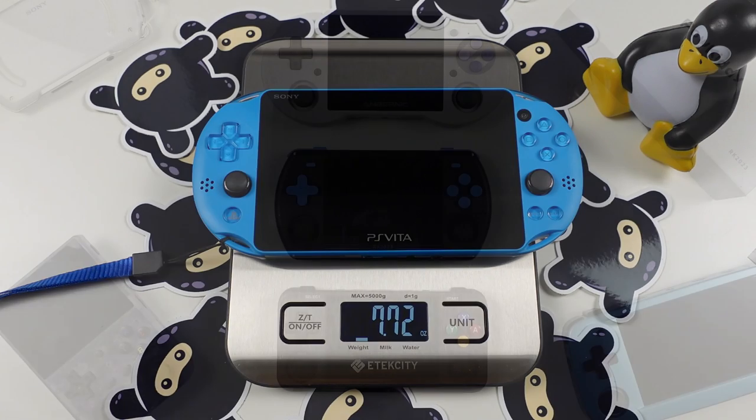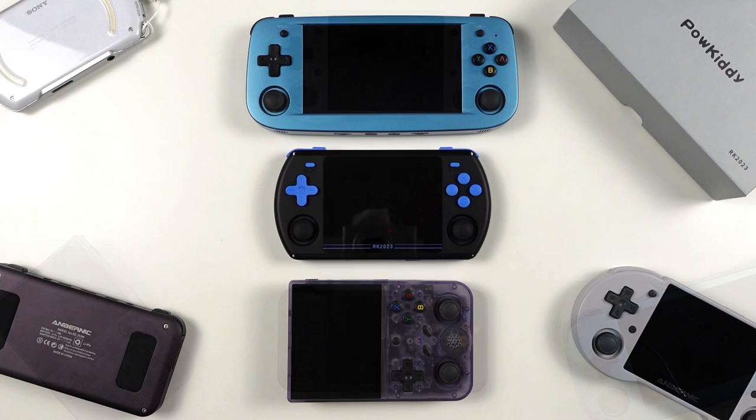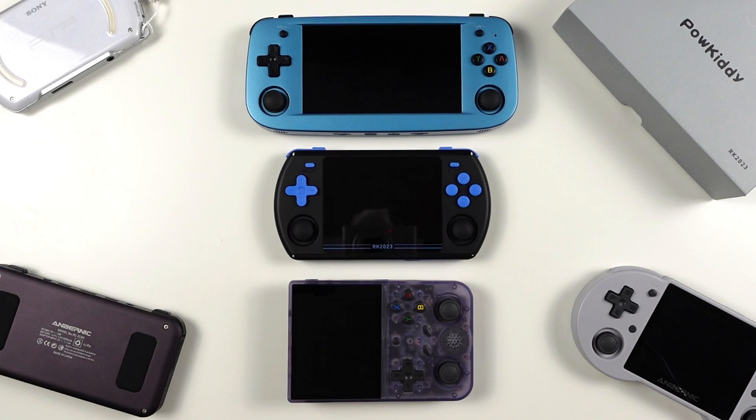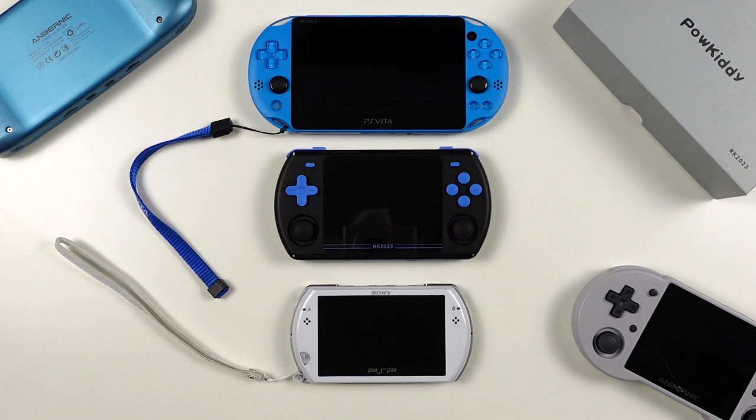Here's a great family shot of all the devices joining us for this video. You can get a nice sense of the size of the RK2023 set in the middle of the two 3.5-inch Anbernic horizontal RK3566 handhelds, alongside the RG353V, the 5-inch RG503, and our PlayStation visitors arranged in size order.